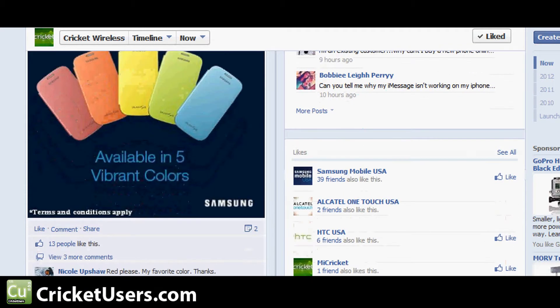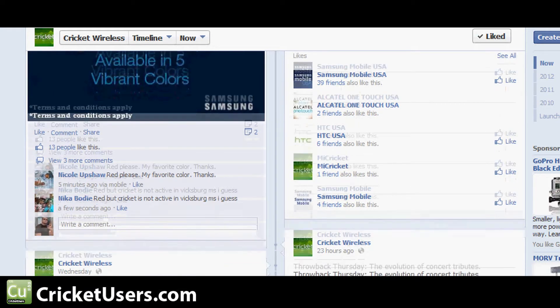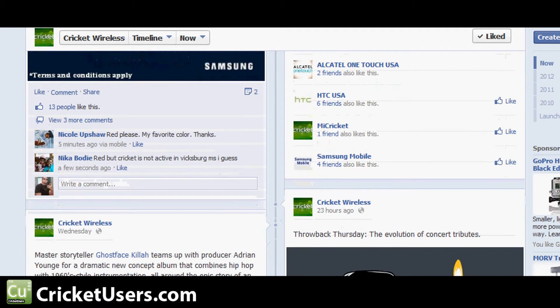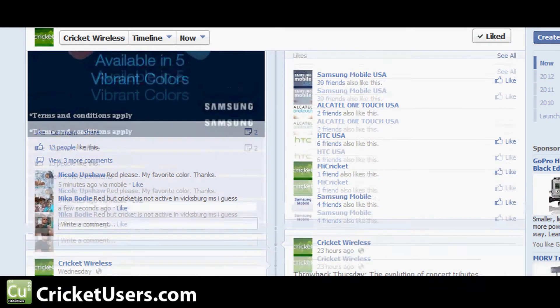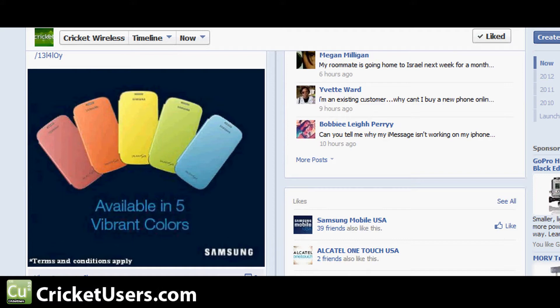Now this seems like a great thing. So we've got to ask: what is the motivation behind this promotion? Are they just trying to promote more of the S3, or will they be getting the S4 soon and, like other carriers, be trying to move out their current inventory of S3s?